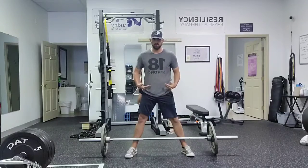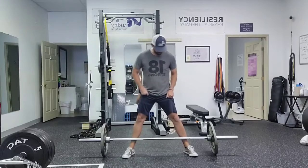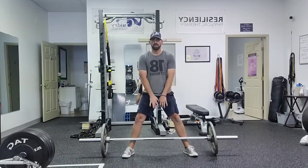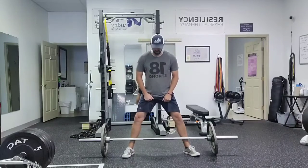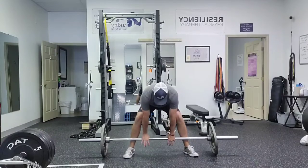With this we're going to be pulling from the floor. The difference between this and your standard deadlift is we're going to have our feet wide and our hands are going to be inside our knees. You can toe out and get a comfortable position there, grabbing just inside the knees.